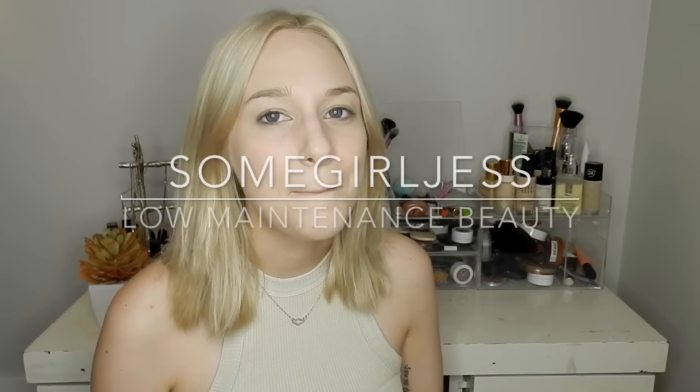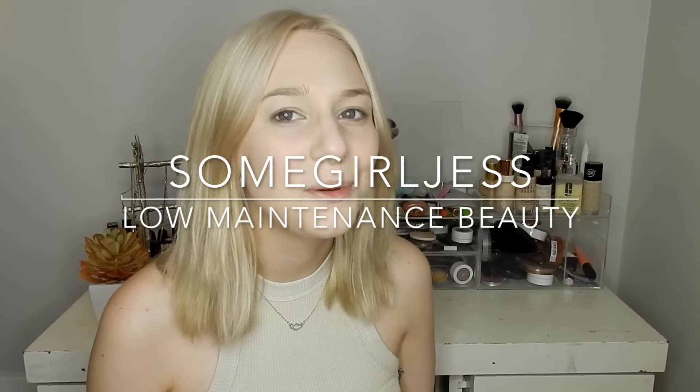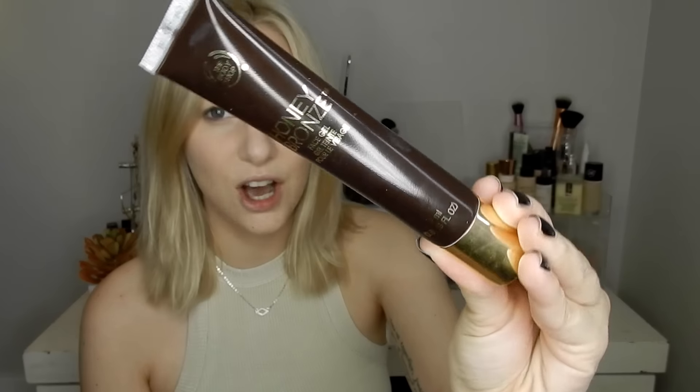Hey guys, today's video is a mini random product review on something I picked up yesterday from The Body Shop. It is the Body Shop Honey Bronze Face Gel. This is not a new product — they also have a new one that's kind of like a liquid bronzer called Honey Drops — but I have been in the market for a gel or liquid bronzer that is very easy to apply and looks natural.